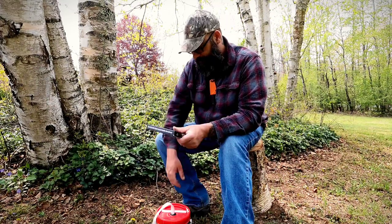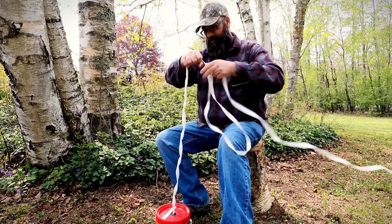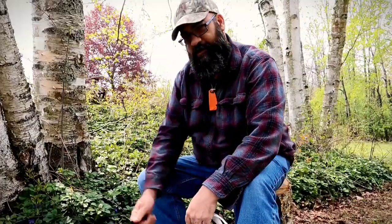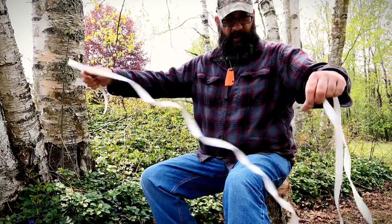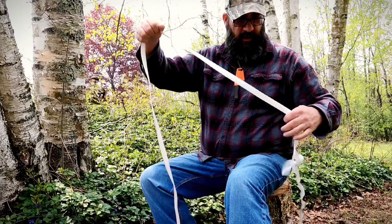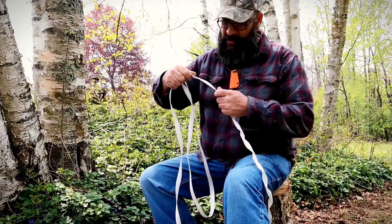Emergency situation — you can pull out enough and cut it off. I'll show you something. So you need to pass over a wall, climb up a block structure, get over some rocks, or get down a cliff.